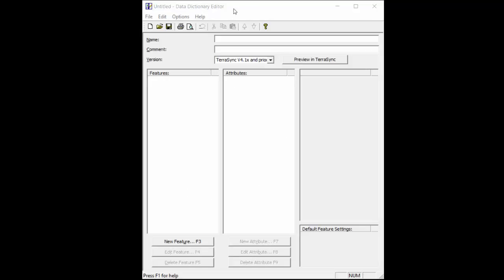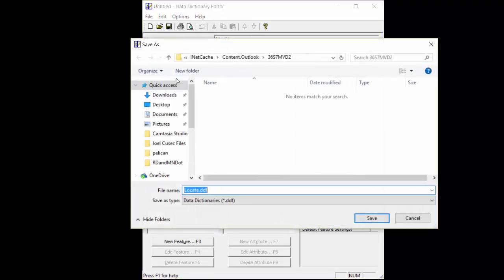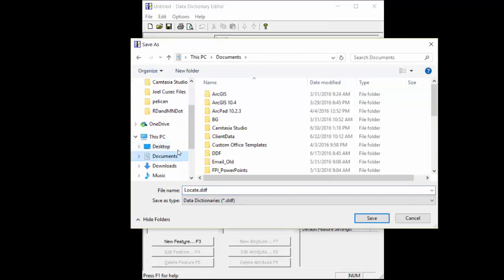I just opened up the data dictionary editor within Pathfinder Office. I'm going to name it 'locate', change the version to TerraSync 5.0 or later, and save it. I'm going to save it in my DDF file so I can locate it again later.